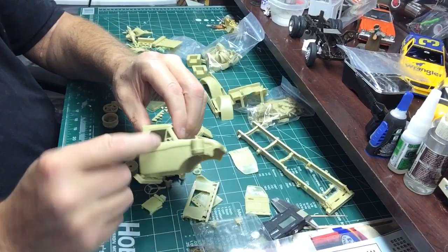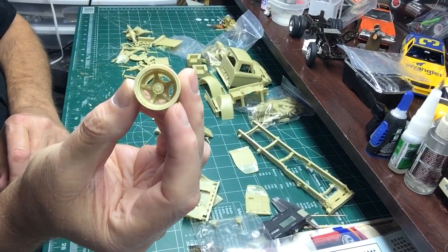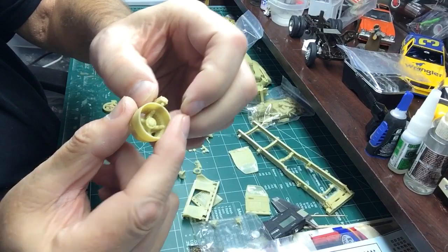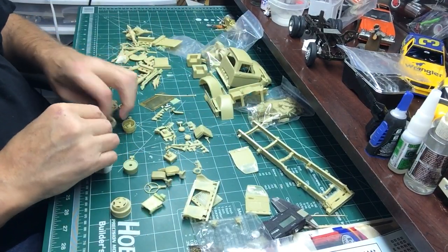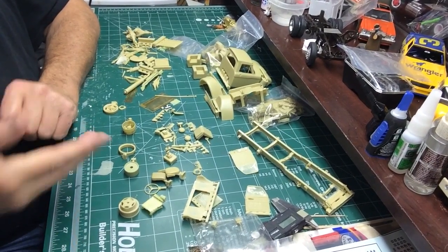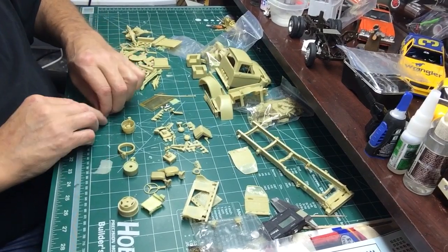Just throw a piece of styrene square rod in there and it'll look exactly the same as long as it's the same size. Comes with nice five-spoke wheels - I've assembled this one. It actually looks like this when you get it, and then you put the rings on it, and it comes with tires. But they're hard resin and they're just exact copies of the Italeri rubber tires, so I'll just put Italeri rubber tires on it.